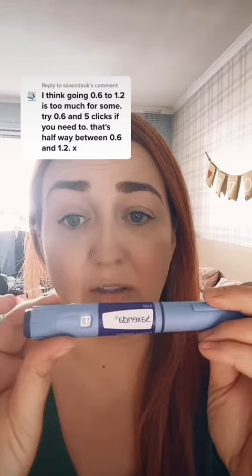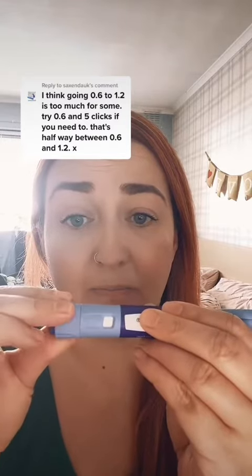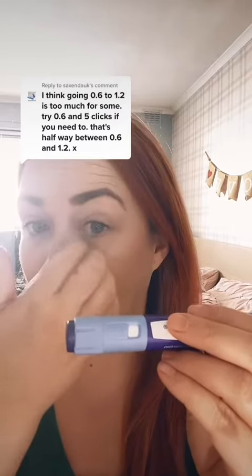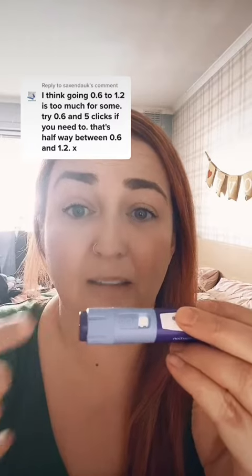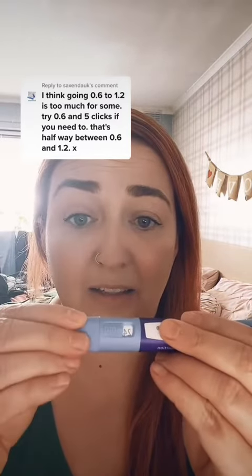Then I did this again last week when I went up to 2.4. So I did 1.8 with about 4 clicks for a day, and then the next day about 6 clicks, and then I went up to the full 2.4. Both times I've not had any sickness.